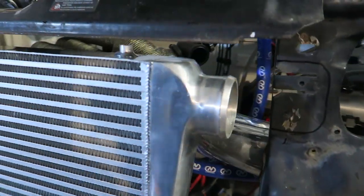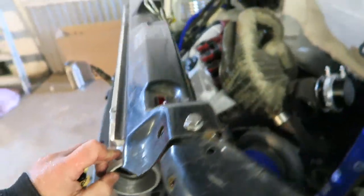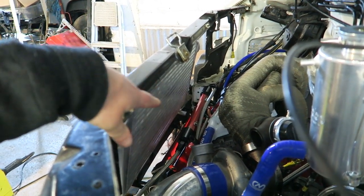Another fun day at AutoStyle. Just getting the brackets made up for the intercooler and for the radiator. It's just going to sit in the back there. I've only got about an inch between the rail and the back of the rad.